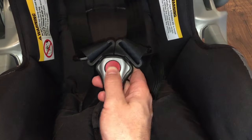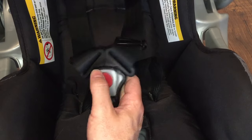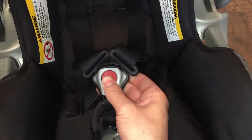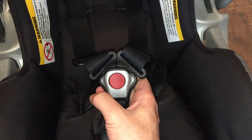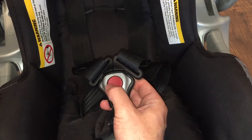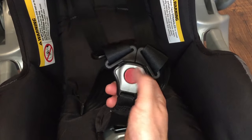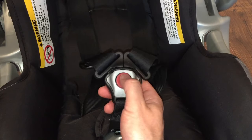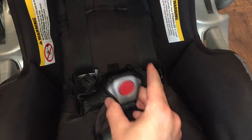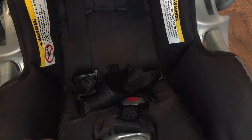The button to release the harness buckle is really hard to push — even for my wife. She'll ask me to push it multiple times when we get home. They could redesign it to be child-proof in a smarter way rather than just making it extremely stiff. I understand it's a safety thing, but it takes quite a bit of pressure, and for my wife it's just too hard.